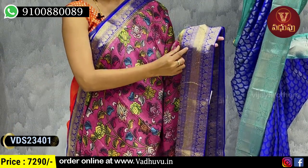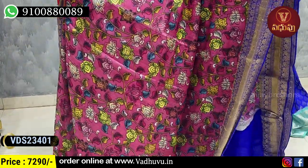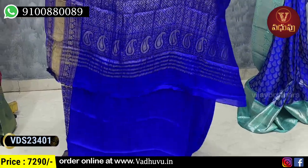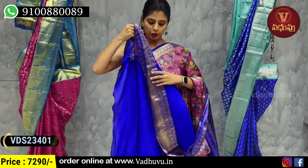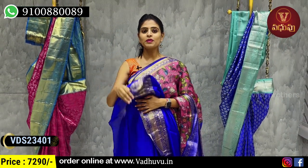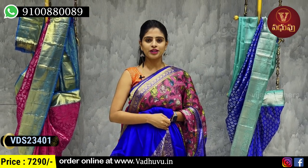Same floral border. Body pattern is cut. Complete color style floral and creeper pattern. Contrast blue piner. Golden zari weaving. Blouse is cut. Contrast blouse. Sari is cut. Price is ₹7,290.